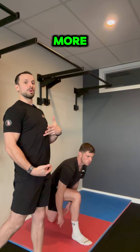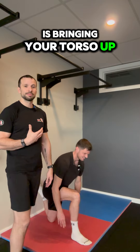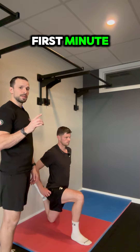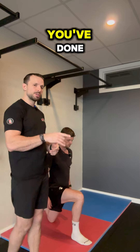What we're gonna do to crank it up to an even more challenge is bringing your torso up. That's gonna increase that stretch on the hip flexor. For the first minute, you're just gonna hang out — just explore the position, get that deep stretch.